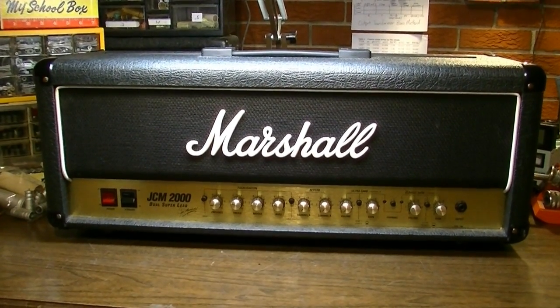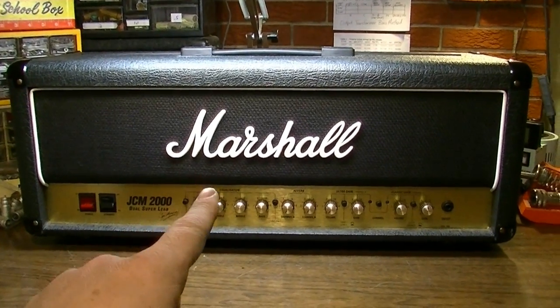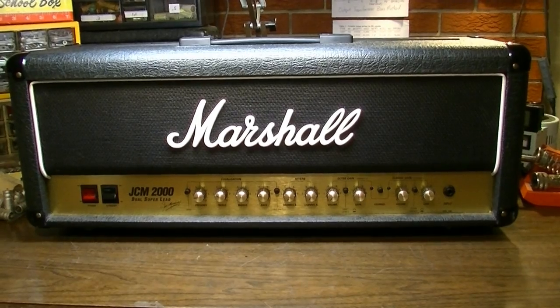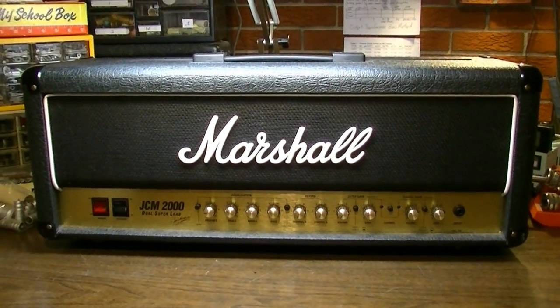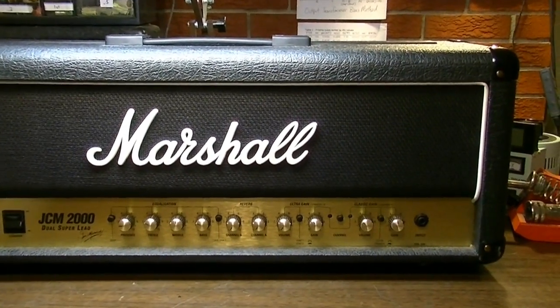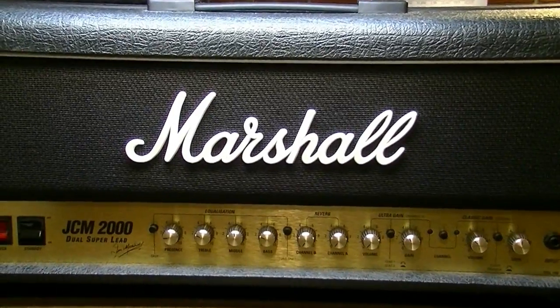Hello everybody, Brad the Autologist here. In today's video we're going to take a look at the ubiquitous Marshall JCM 2000 Dual Super Lead head. This one is in for service and we're going to do an overview of it and follow along with the servicing. If that sounds like something you'd be interested in, please do stick around.